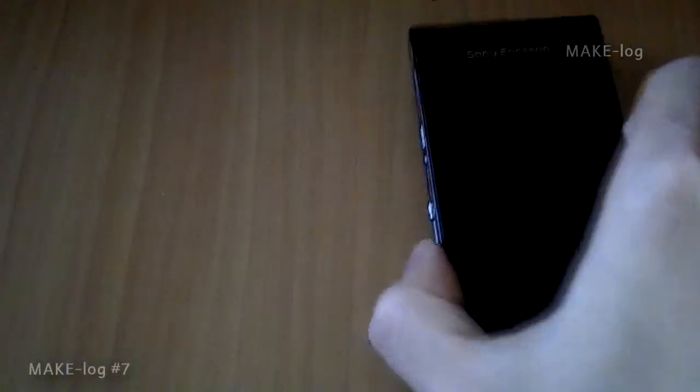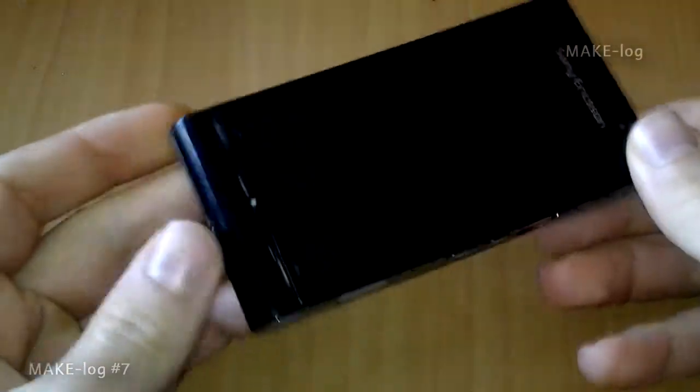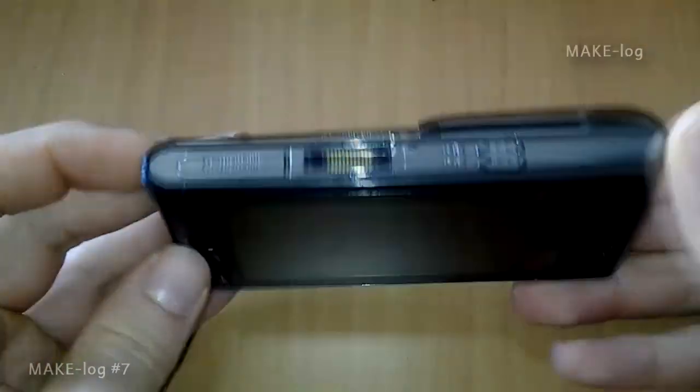Hello and welcome to make log number seven. This time I would like to talk about the lithium polymer batteries in mobile phones.